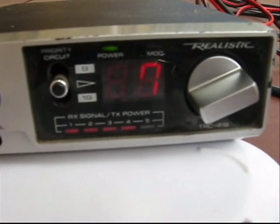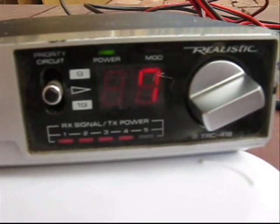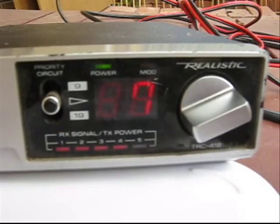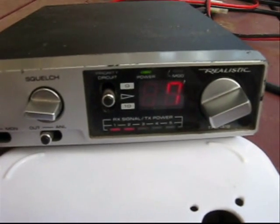VK3ASE and the group, VK3CK — all getting used to the foot switch. Okay there Kevin, very good. Interesting on the interference — I've got some sort of interference. Sounds like a car idling, but it's been idling for about the last three months, so I don't think it is a car.